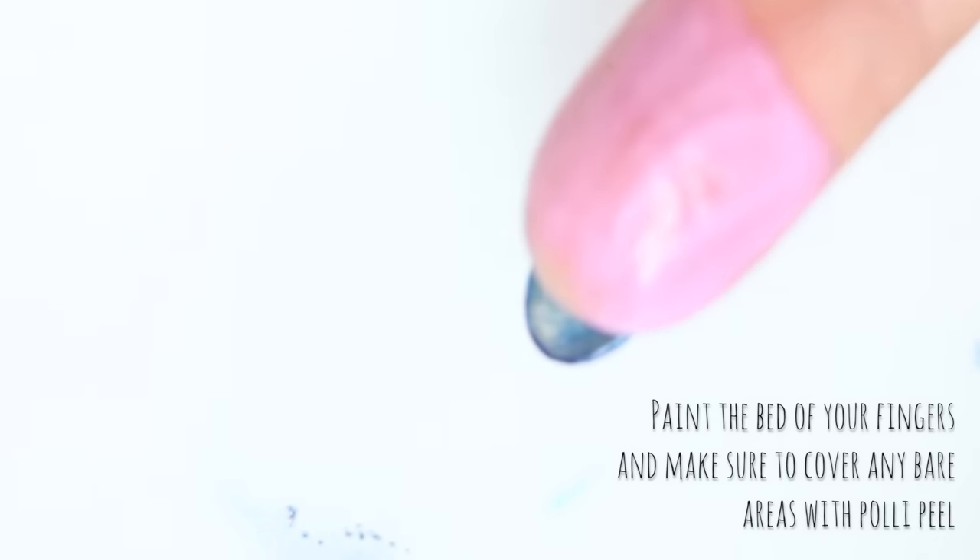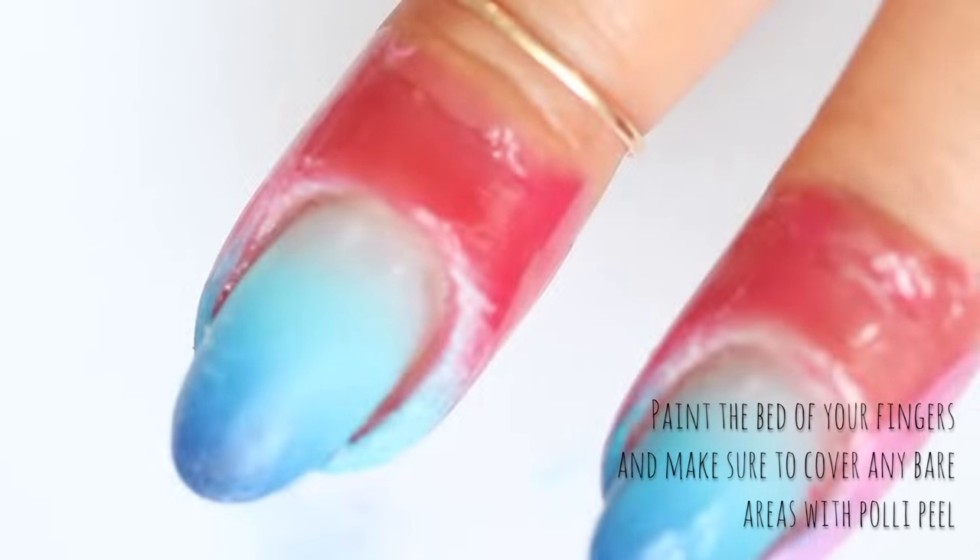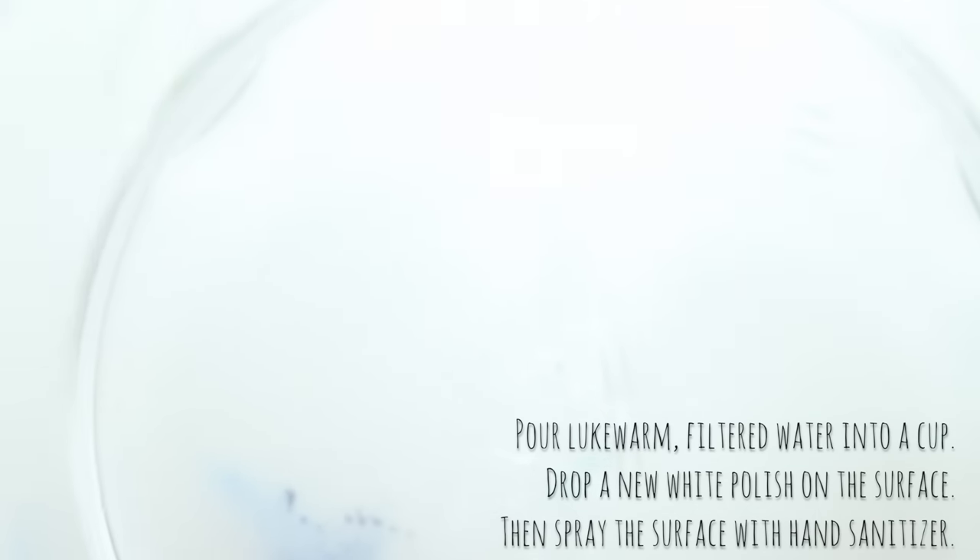I've seen some nail artists take the cuticle barrier off and then reapply. I thought I'd try keeping it on and adding more to the part of my finger to see what happened. This is really important because we're about to immerse our finger in water and polish, meaning polish is likely to get everywhere, and I generally prefer to use Polypeel than wrestle with acetone.